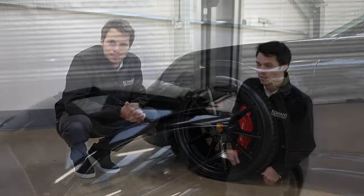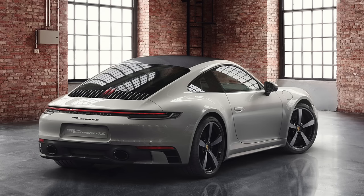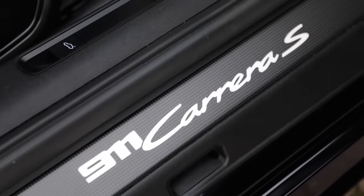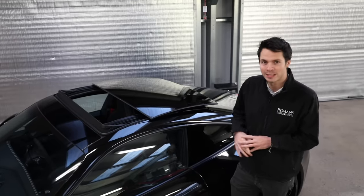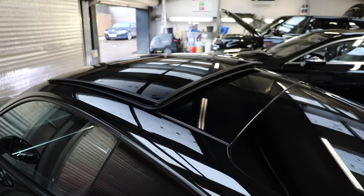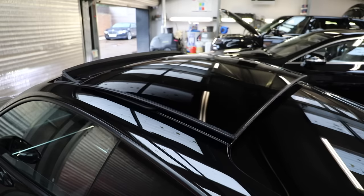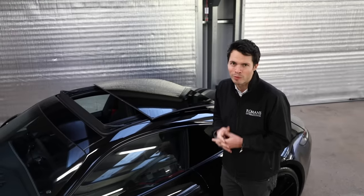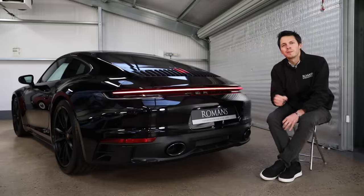For the first time on a Carrera, you can actually get a carbon fiber roof - it's £2,500. But again, this is a Carrera S, one of the more sensible 911s, so I would personally spec the exterior glass sunroof. It makes the cabin feel a bit more airy and less claustrophobic - it tilts, it slides, it's a great option to have, and I know a lot of people that wouldn't buy one without it.